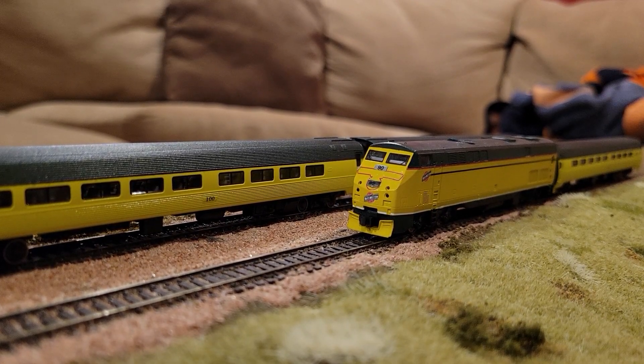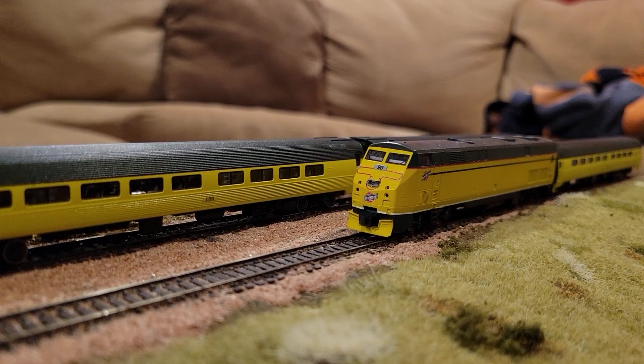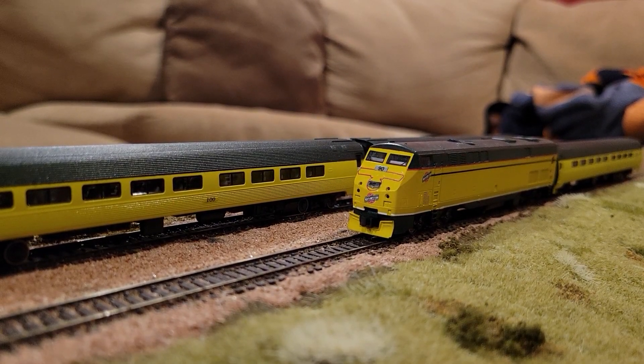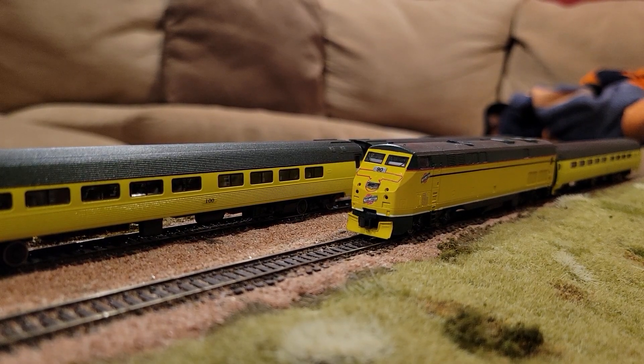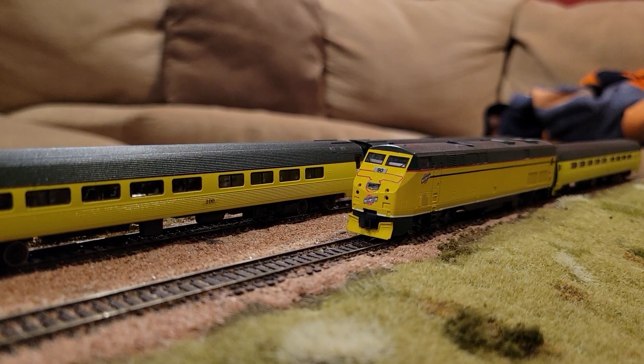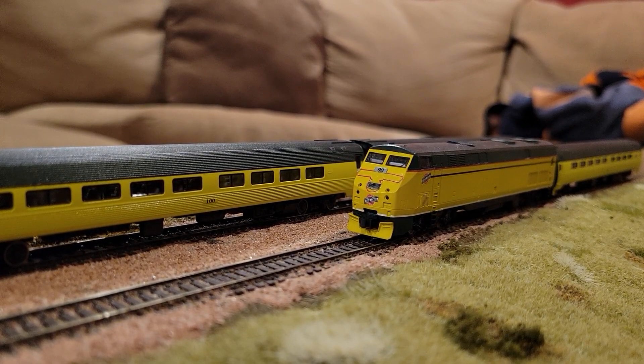I wanted to start this episode by showing you my custom painted P42 is back, and I also have my custom painted Amfleet Coaches back for that first generation 400 passenger lineup that I mentioned in the previous episode. I just tossed them on one of the test scenery bases so you could get a feel for what they look like, and I'm excited to do more with them.